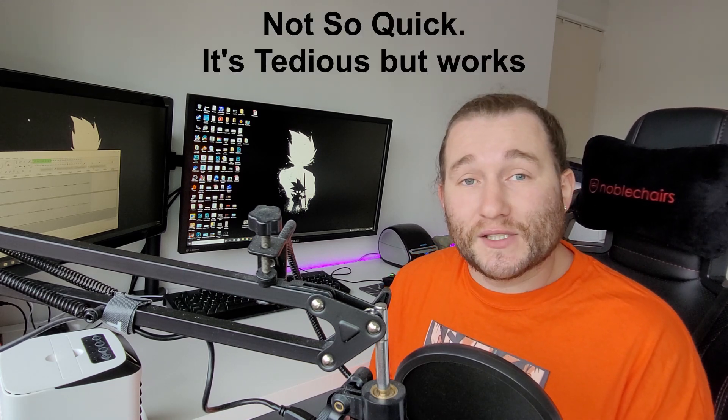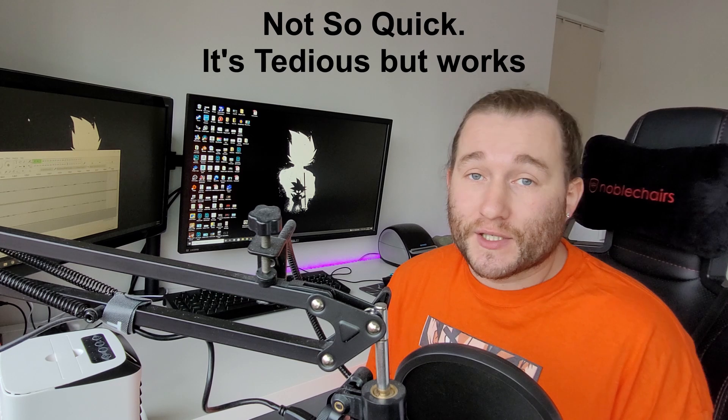This is gonna be a quick tutorial video on how to do it. Follow me step by step. This is my first time doing it, so if it's your first time doing it, we're in it together. Let's crack at it.